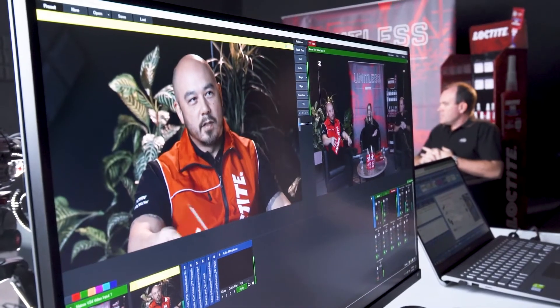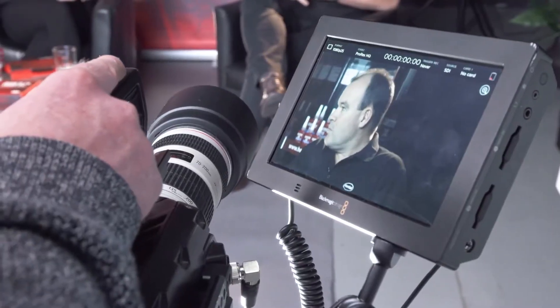Addressing Loctite anaerobic technology in two ways: you can either look at it as a liquid or a paste. You'll see on the bottles there is a different color strip across the front of the bottle, which indicates the strength of the anaerobic itself — so low, medium, and high.